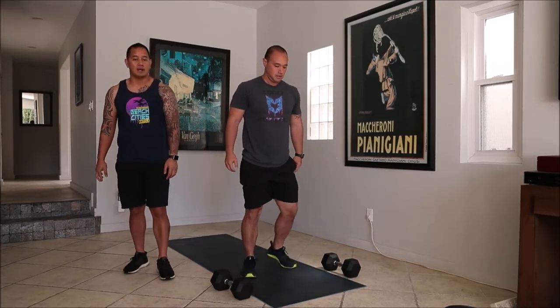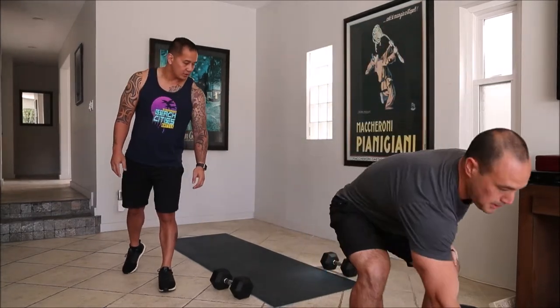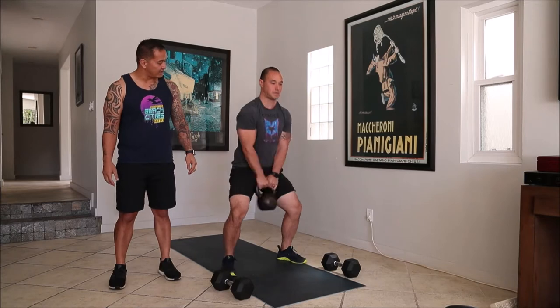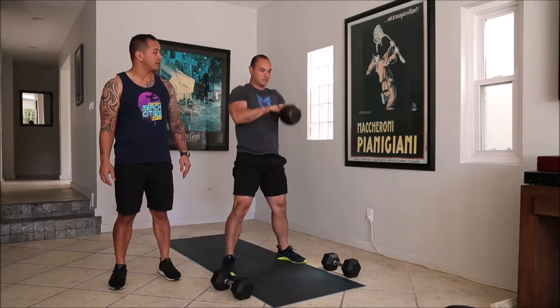Next movement is going to be American Kettlebell Swings. We've got the kettlebell, start on the ground, we're going to hike it between our legs and go all the way straight up, continuing the kettlebell at the top.